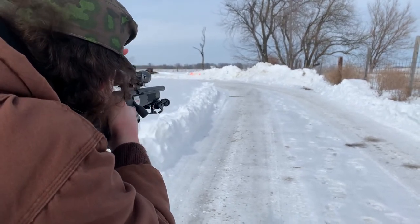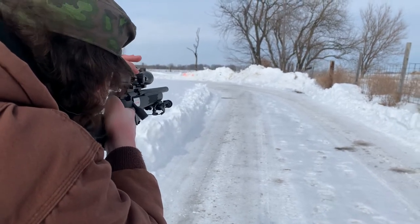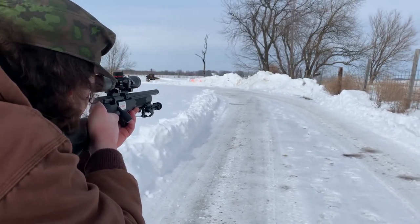There they are. I do plan on taking the stickers off eventually — one day. When it's broken in with 10,000 rounds, then I'll take the stickers off.